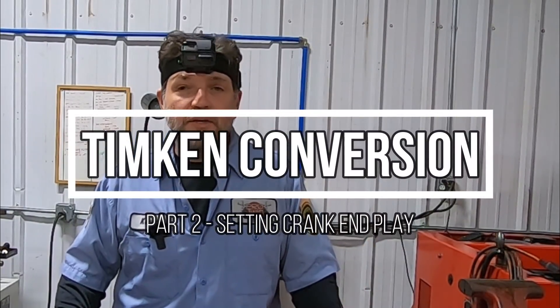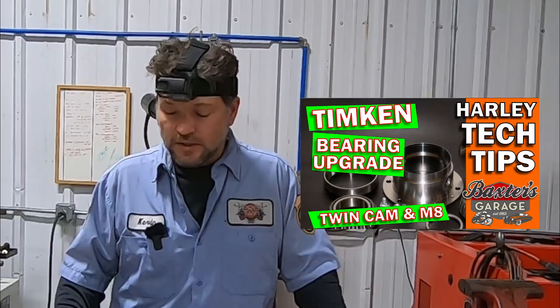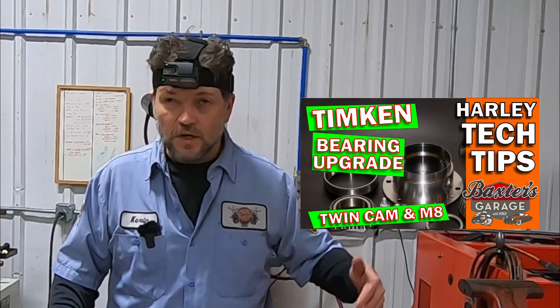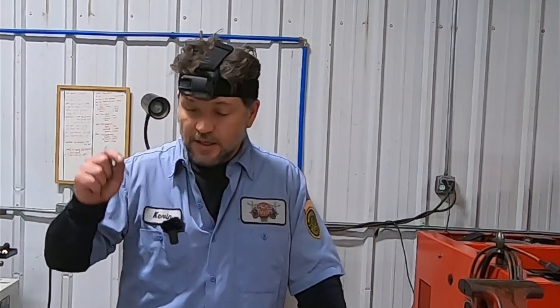Hey everybody, welcome back. This is day two of the Timken bearing conversion on this 2007 twin cam for Dorothy and Daryl out of North Georgia, two of our wonderful channel members, great people. If you didn't check out the first installment, we posted that one yesterday, so you'll want to hop in and watch that. Today we're going to finish up.